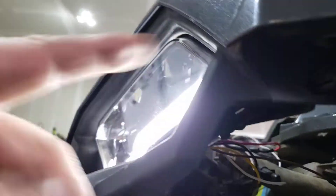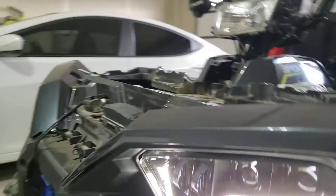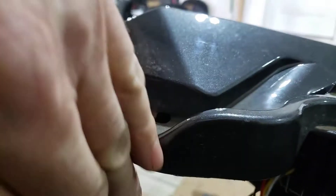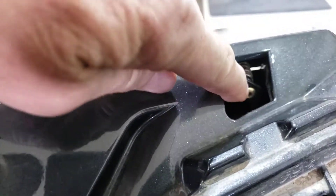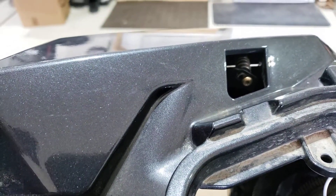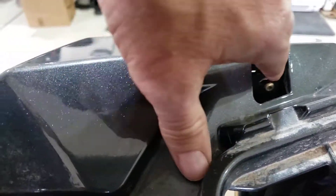Once you get all that apart, come right here — there's a bolt right there and a bolt right underneath here that goes straight up, and that will loosen up your headlight. When you get your headlight loose, come into the back, grab it, and pull it towards you to the outside of the machine — it'll pull down and out. One other thing you need to do is take this adjuster screw out. Just pull it out; the spring will stay on that part of your machine.